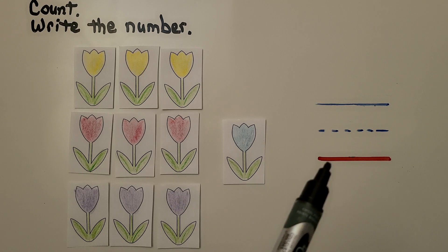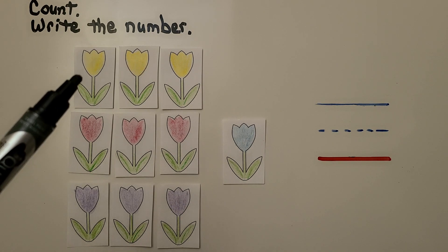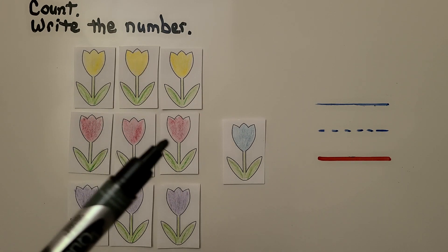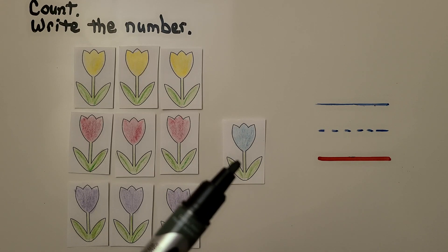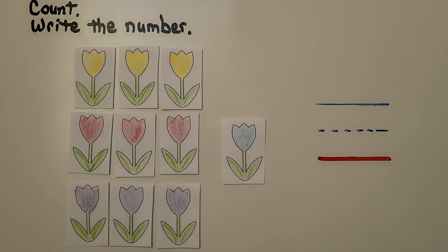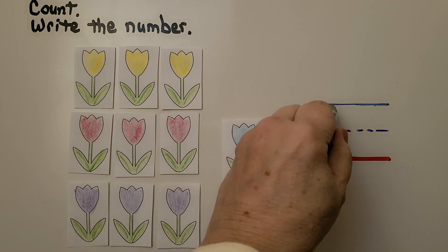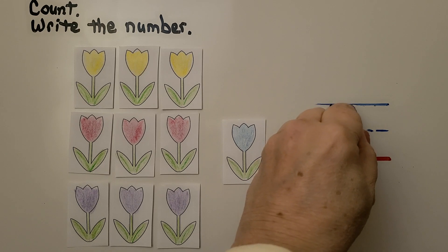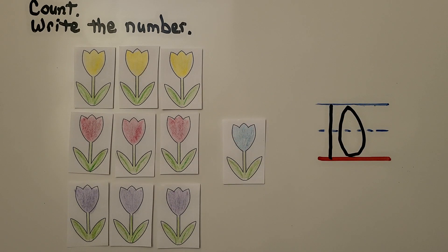Here we have a lot of flowers. We need to count them and write the number. Can you count with me? 1, 2, 3, 4, 5, 6, 7, 8, 9 — and one more makes 10. We can write the number 10. We make a one, then a zero right next to it. 10 — 10 flowers.